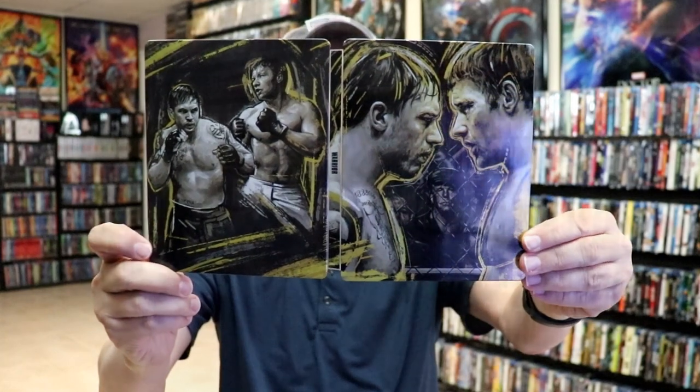Overall, I think this is a really nice looking steelbook, so I'm really happy with this particular release. This actually comes out August 30th, so it was nice to get this a little bit earlier from Best Buy.